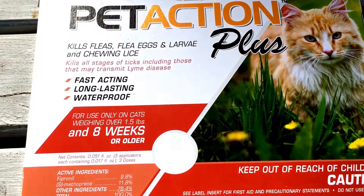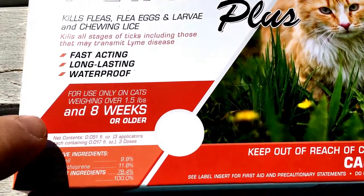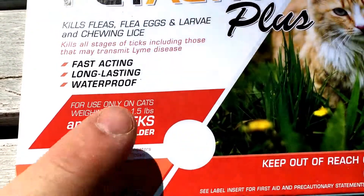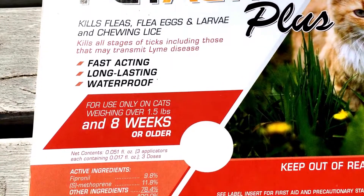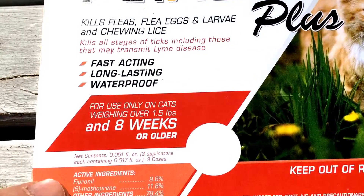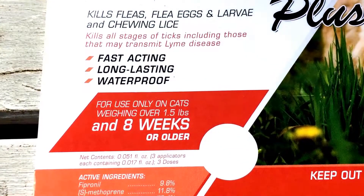The biggest thing for this compared to the other knockoff frontlines was that it can be used on cats over a pound and a half. We had a smaller kitten that fit that bill, while the other tick preventatives for cats had to be used on a much larger or older cat. So that's kind of why we wanted this.